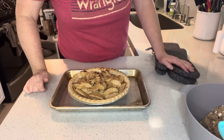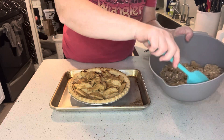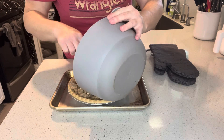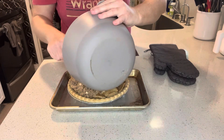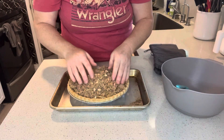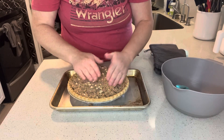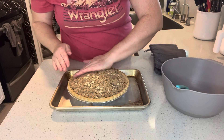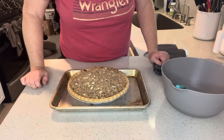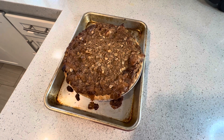Our pie is out of the oven and I've lowered the oven temperature to 375°F — that's what we'll bake it at with the streusel topping on it. Now we can add the streusel on top. You can use your hands to smooth it out and press it down a little so everything sticks.